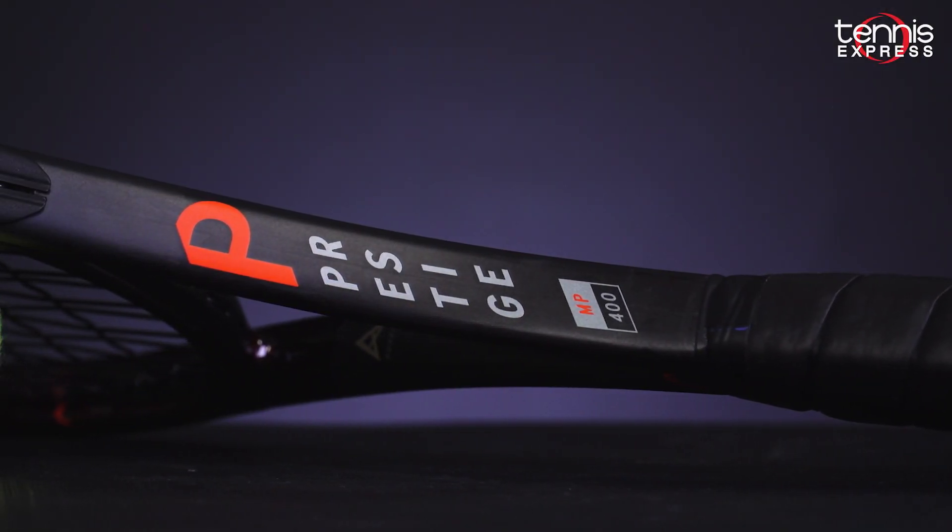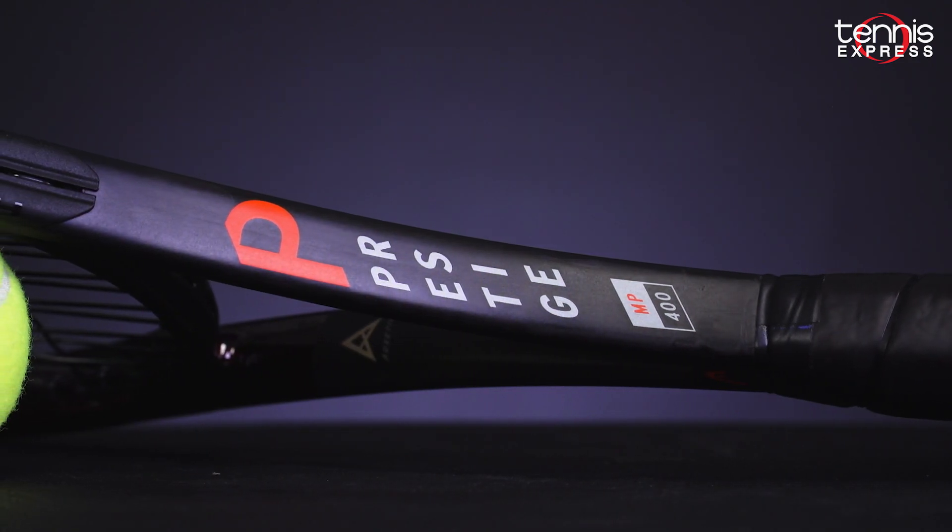Hey folks, Sam here, and welcome to another Tennis Express racket review. In this video, we talk about one of Head's most iconic frames, the Prestige MP.